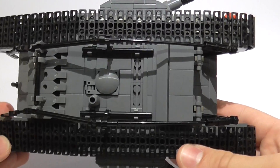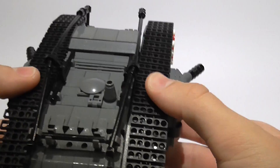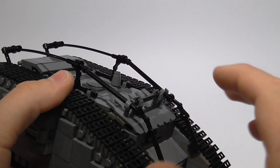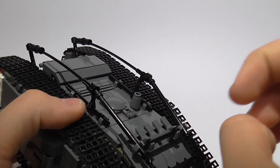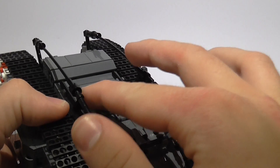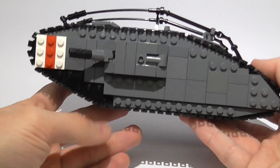And that leads us to the top. We have the main hatch — basically where they got in and out of the tank. And we also have these nice things that were used to tie things to the tank, to actually attach things so nothing would fall off. And then there's the design with the treads.